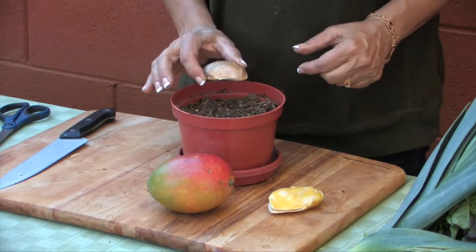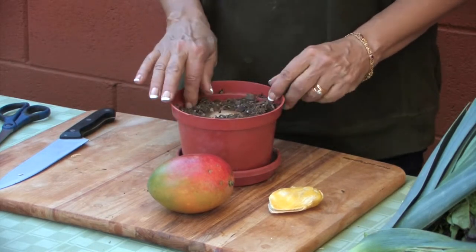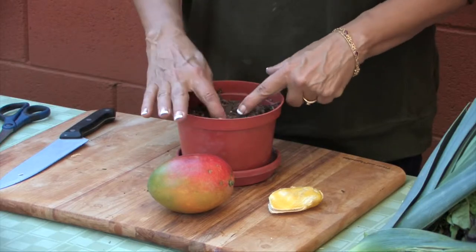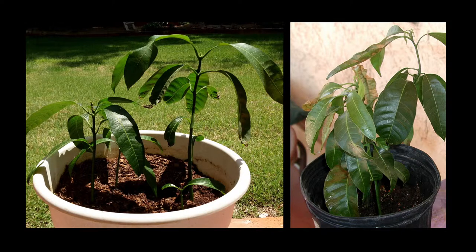Keep your seed on its side, nestle it into the dirt, and cover it with about an inch of soil. You'll want to keep it watered and moist. In a few weeks you should start seeing some beautiful bronze leaves as your baby mango plant begins to grow.